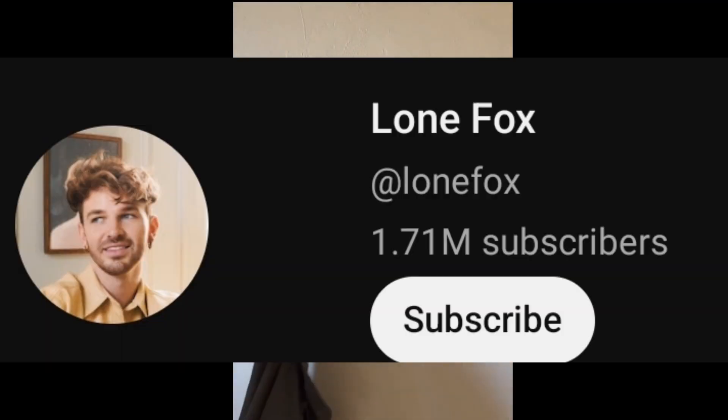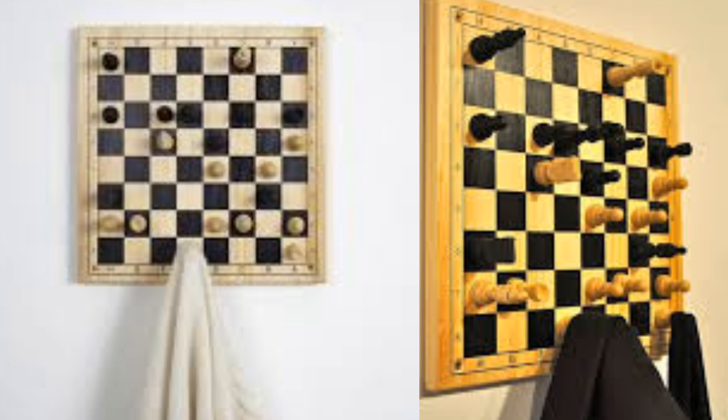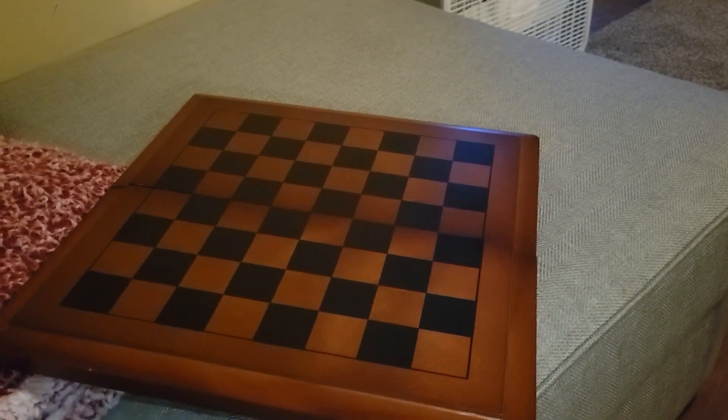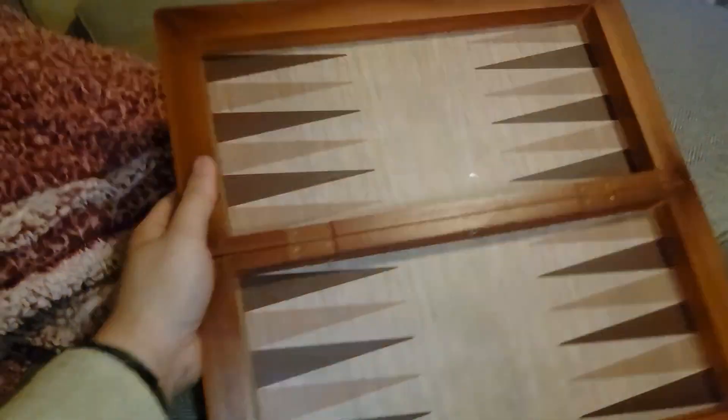I saw this video by Lone Fox who made this chessboard wall hanger, and he was inspired by an art piece by Peter Marigold, and that inspired me to do the same thing. I kind of copied the process — I encourage you guys to do it because it is pretty cool.